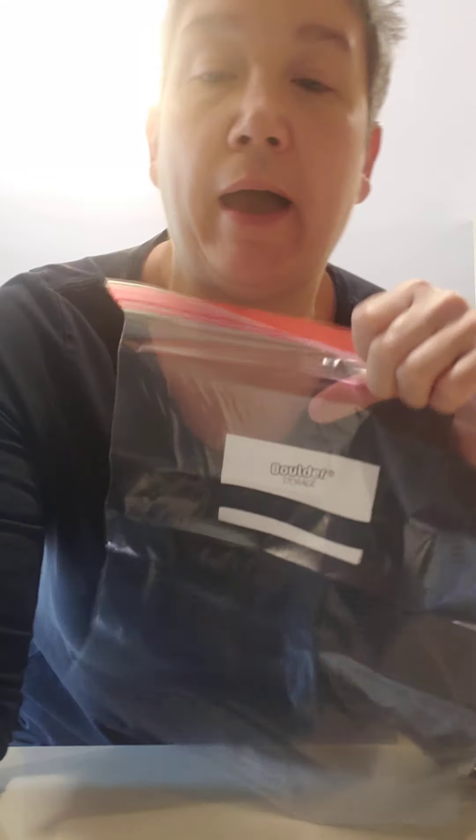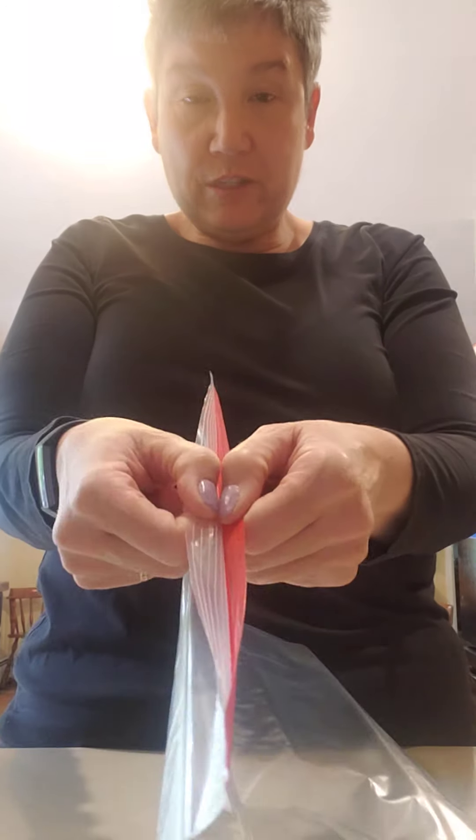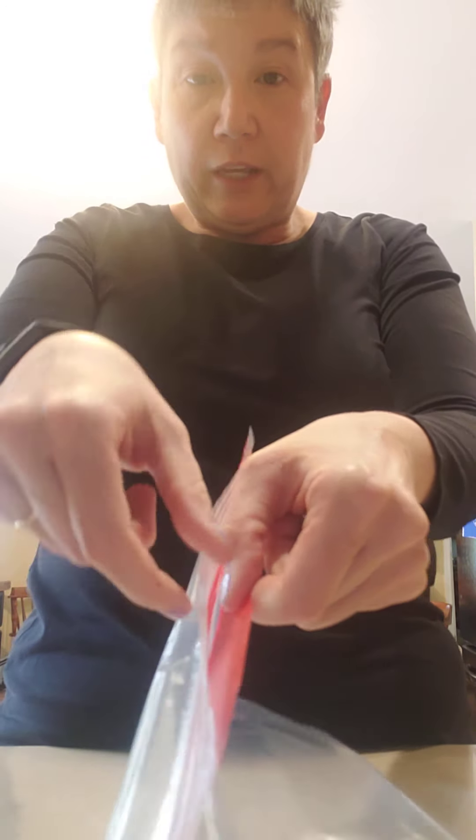The next thing you have to do is get your Ziploc bag. Carefully take this from your child and stand it up somewhere. Open your Ziploc bag — you've got to hold here and pull. Make sure that it's one that seals nicely.